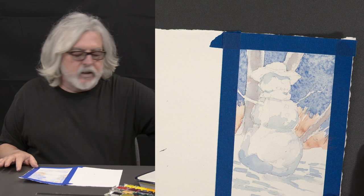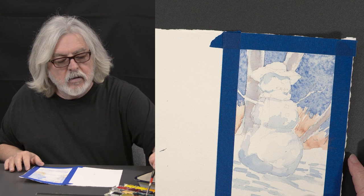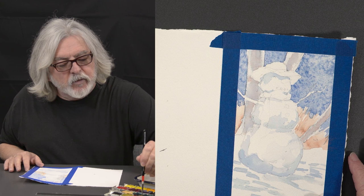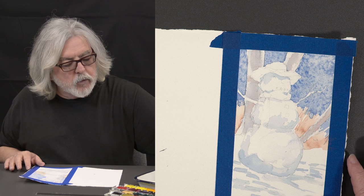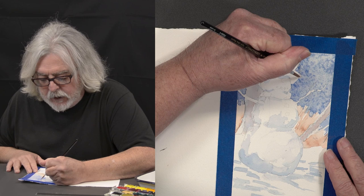Now we're going to start detailing this guy out a little bit. I'm going to start with the hat — let's add a little burnt sienna. I'm actually thinking I want to gray it down a little bit. Since it's kind of orangey I'm going to add a little bit of blue to my paint — it just kind of tones it down. Complementary colors! Opposites on the color wheel.